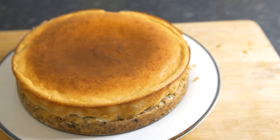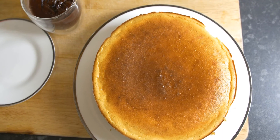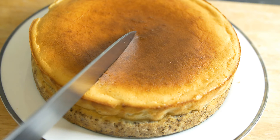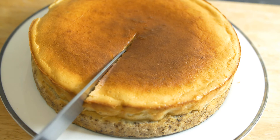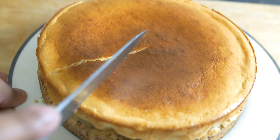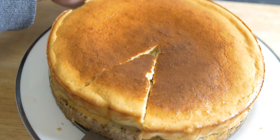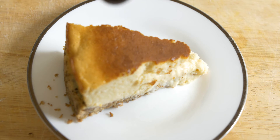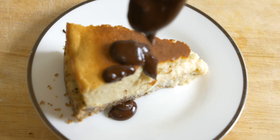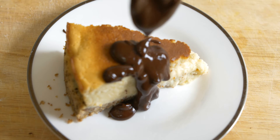Once that's done, it's time to taste the cheesecake. I'm using homemade chocolate sauce — you don't have to use it, but I love the combination of chocolate sauce with vanilla cheesecake. Cut a slice, take it out, put it on a plate, and drizzle some of the chocolate sauce. If you want to see how we prepared the chocolate sauce, click on the video link and it will take you to that recipe.